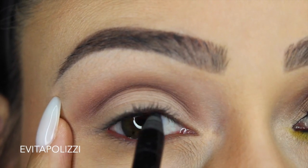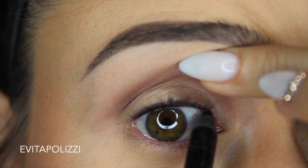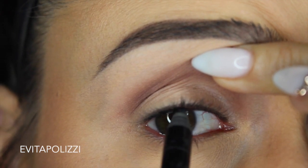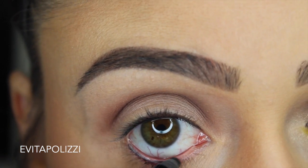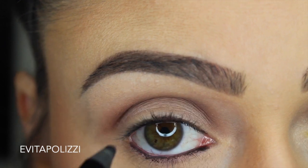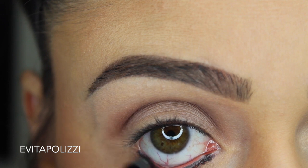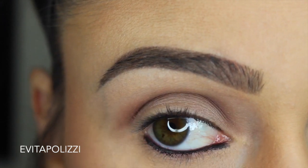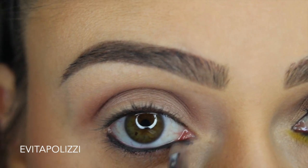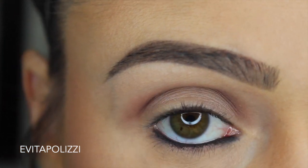I think I was having some technical difficulties doing this on camera. Next, I'm grabbing a Sigma pencil brush and I'm just going to smudge out the bottom lash line to give it a smoky effect.